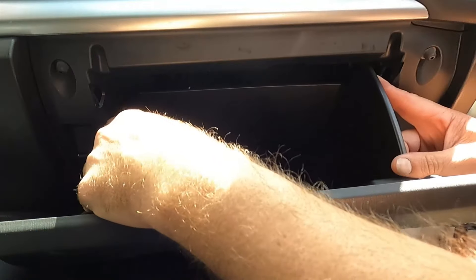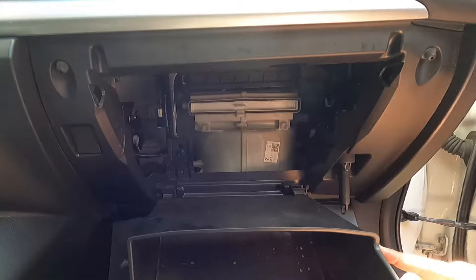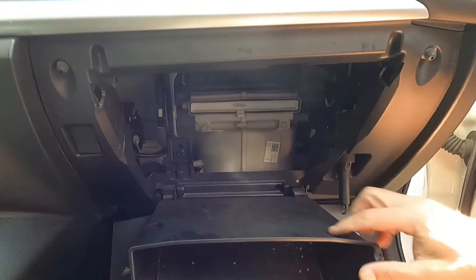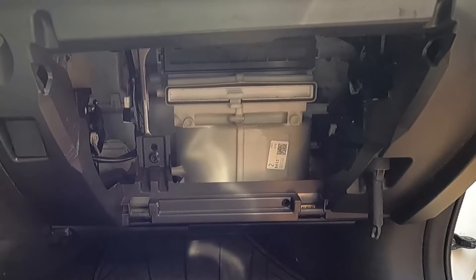Then with each hand, just push in on the sides and that will allow you to drop the glove box down and out of the way. Now it's clipped on here — it's okay if it comes off completely. It's almost like a hinge that will just snap into this bar.